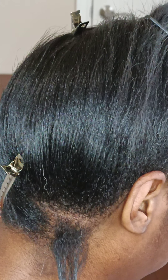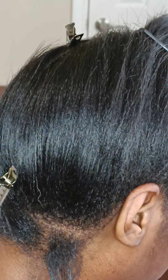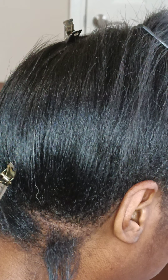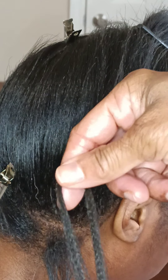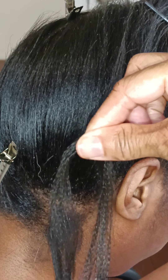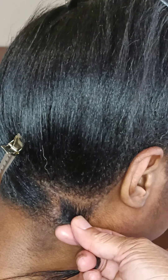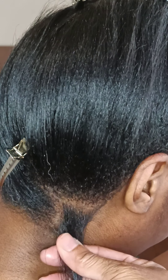Hello everyone and welcome to my channel Sonya C Styles. Today's video will be on a knotless box braid. The hair I will be using today is Expressions pre-stretched pre-feather. I've already sectioned off the pieces and the client's hair is already sectioned off in a square for the size I want — this is going to be a medium knotless box braid.